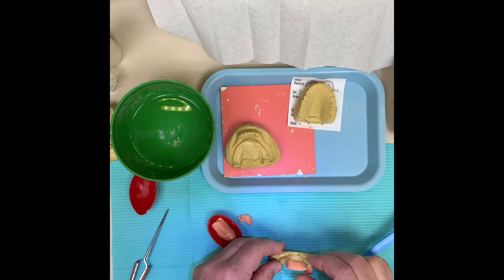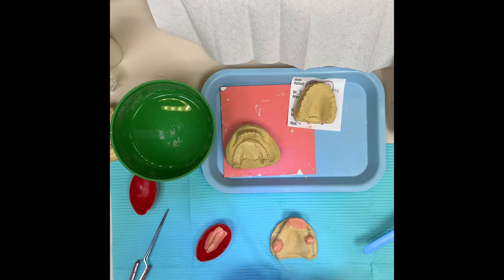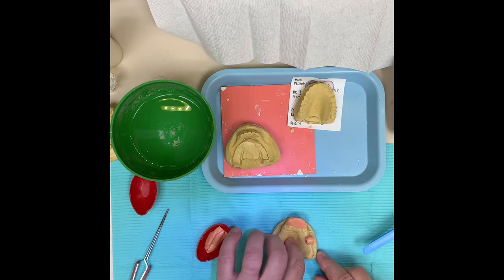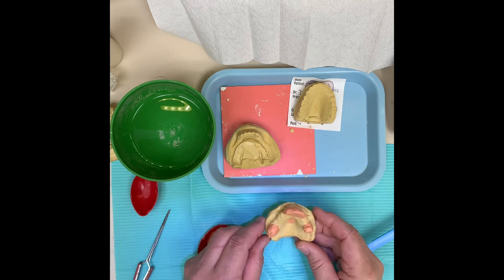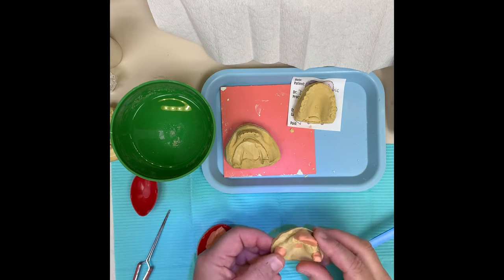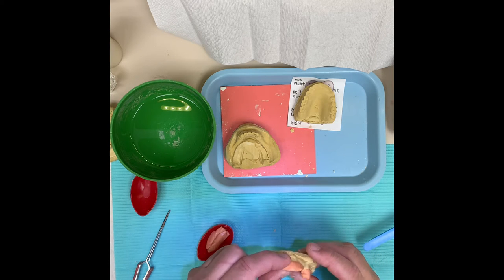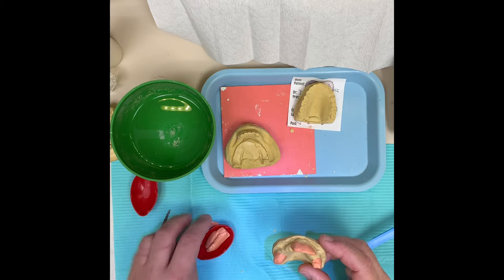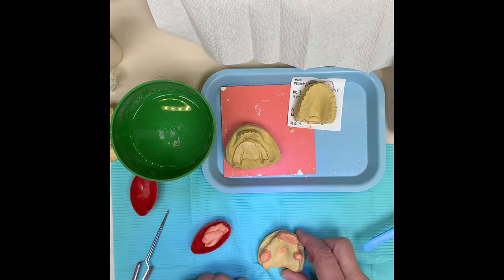These teeth are probably going to break off, but that's okay because this is not our final impression. If you have a defect you want to cover up and capture in the impression, like this hole that I inadvertently cut right there, that's basically what you want to achieve. You can also use this to make your base plate as well - these are real money-saving things that don't take that long to do.